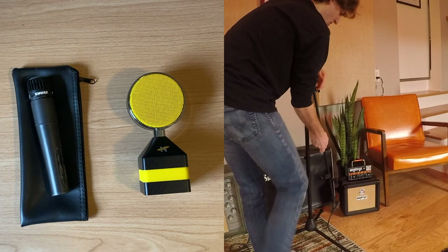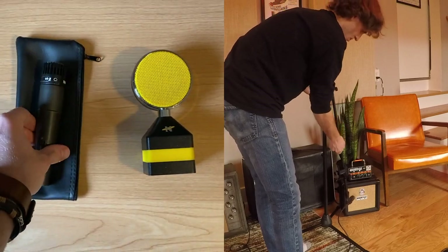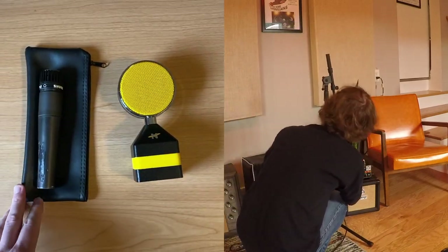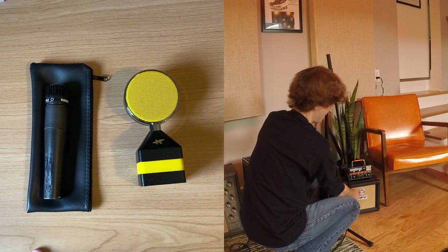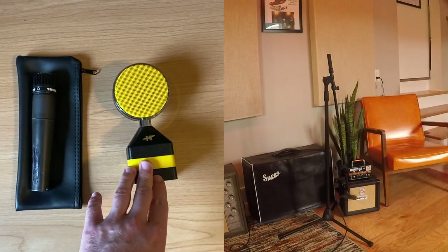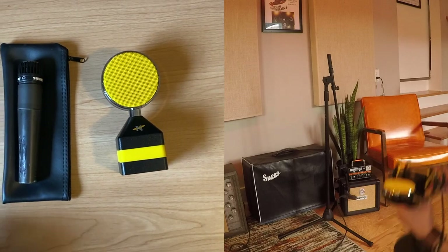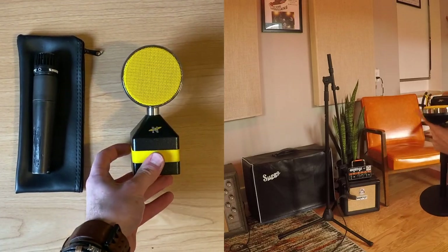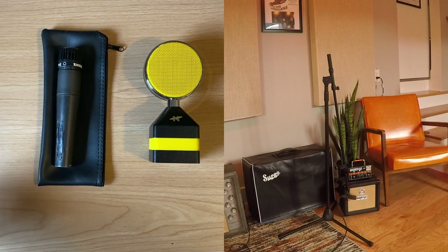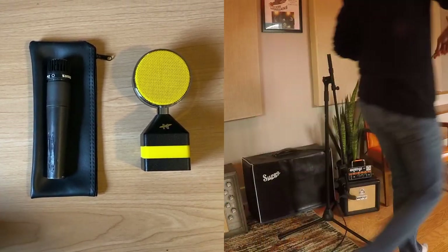So let's talk about mic setup now. We're going to be going with a two-mic setup today. The tried and true SM57 is going to be close to the speaker, and then about four feet back I'm going to use this Neat Worker Bee. It's a little bit different than the King Bee I used in the last video — this one's a medium diaphragm condenser. Usually whenever I mic electric guitars, I'll have a close mic and then about six feet back a condenser mic to capture the sound of the amp in the room. In this case, because it's such a small speaker — just eight inches — I'm going to use this medium diaphragm so it captures less of the room and is more focused towards the speaker, and a little bit closer since the 8-inch speaker won't push sound as hard as a 12-inch would.